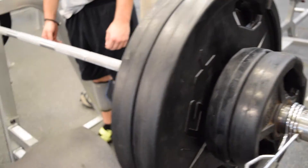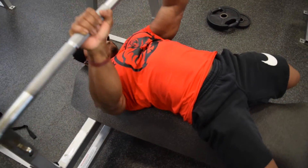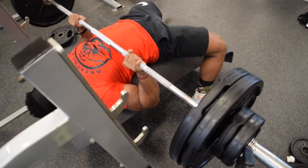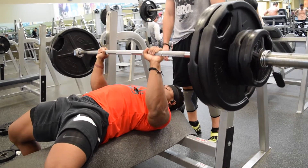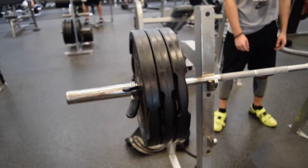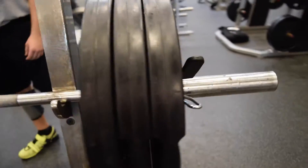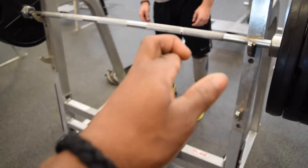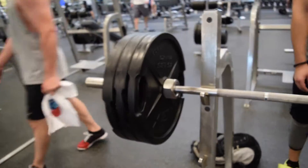Now we're staying at the same weight — 265 pounds — and we're going to do some really slow bench: three sets of three. After that we're going straight to bodybuilding. I'm gonna do two sets on bench at 315 AMRAP, trying to get six to eight reps, then drop down to 225 for another AMRAP set.